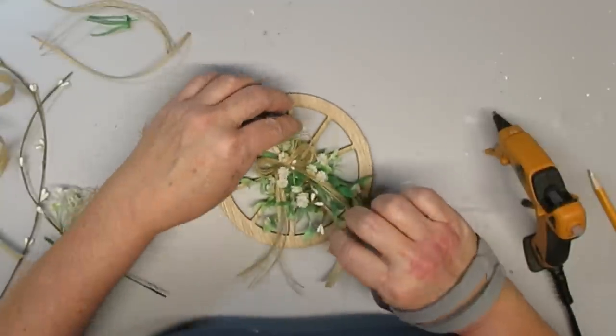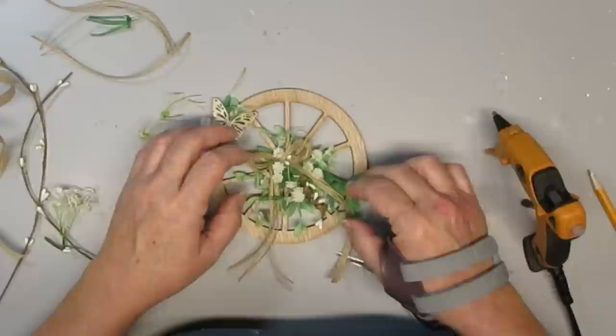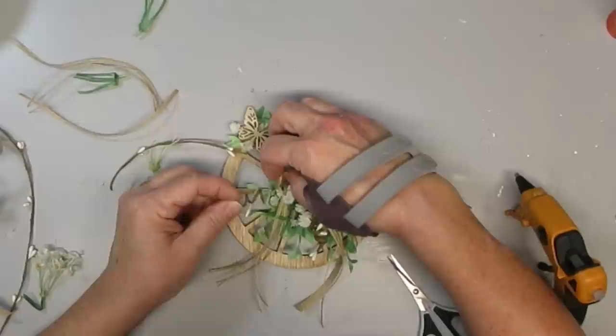I love how this wagon wheel turned out — I think it's so pretty for the spring season, but it's also very neutral so you could have it out all year round.